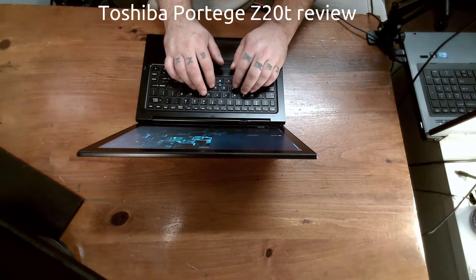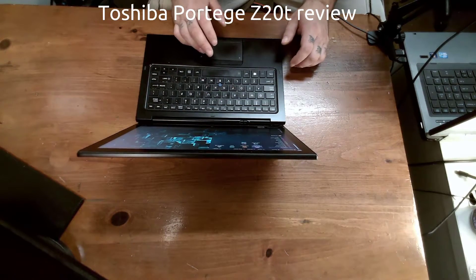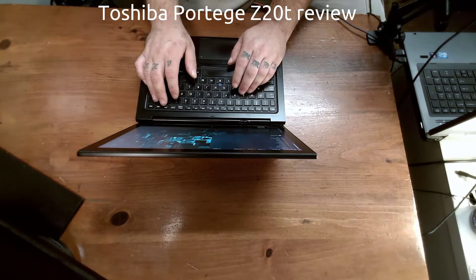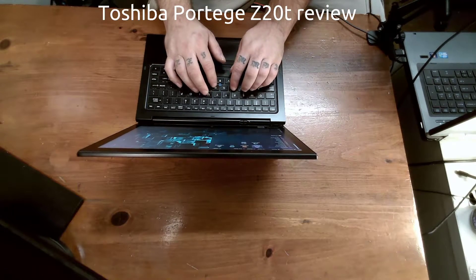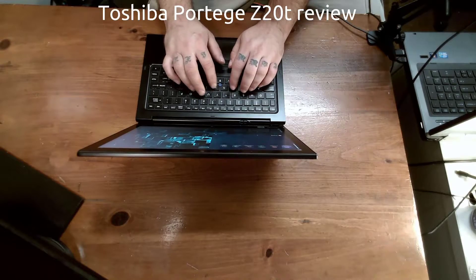The keyboard is typical small form factor. Travel's not terrible. I've used the EliteBook, I've used consumer options — take your pick. This is somewhere between good and better for a small-frame notebook.